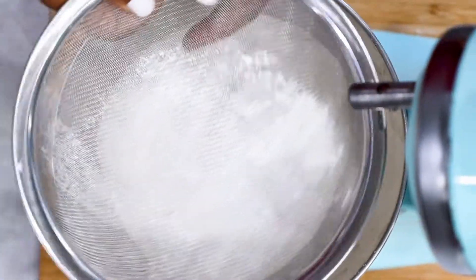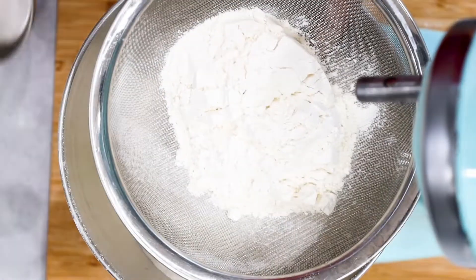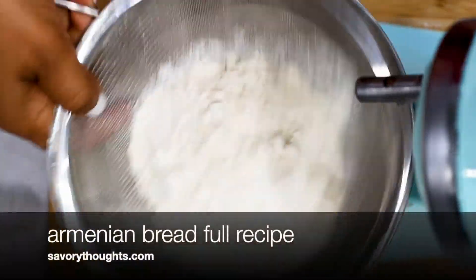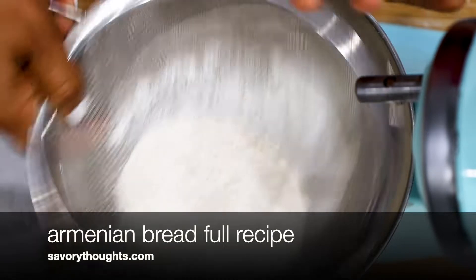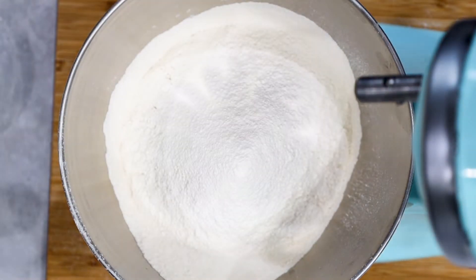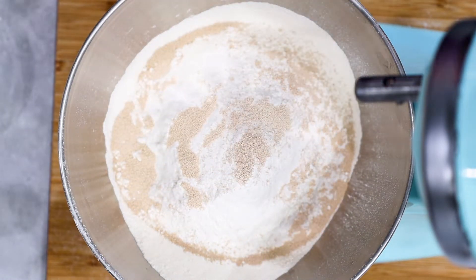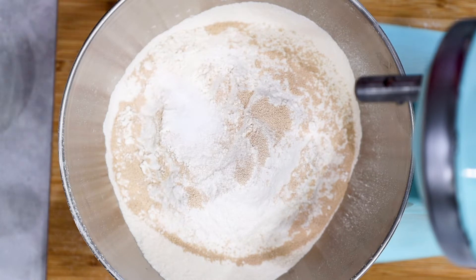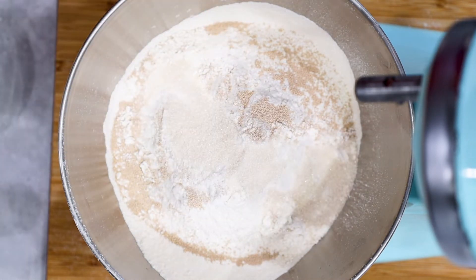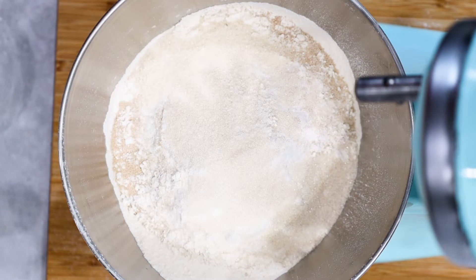To get started, we want to start off by sifting our flour, and we have the full recipe on our website at SavyThoughts.com with the exact measurements and step-by-step photo guide. Once you're done sifting your flour, go ahead and add in the yeast and the sugar. You're also adding in your salt, your gum mastic, as well as your mahlab.